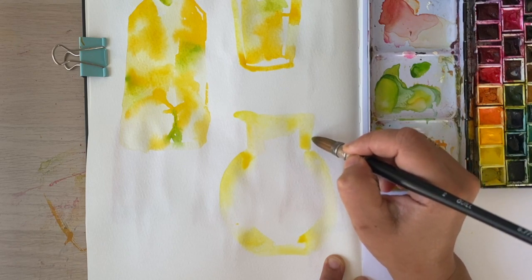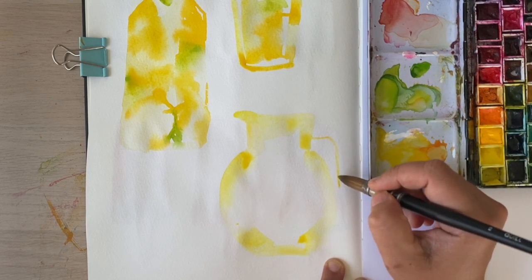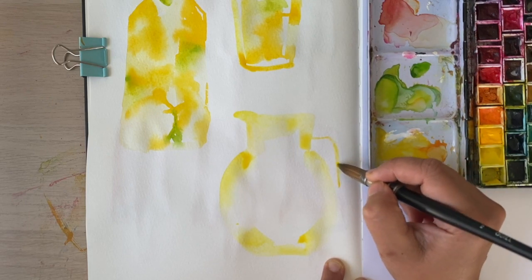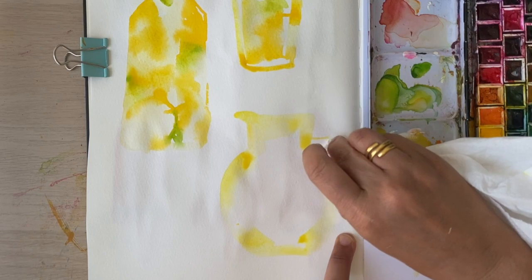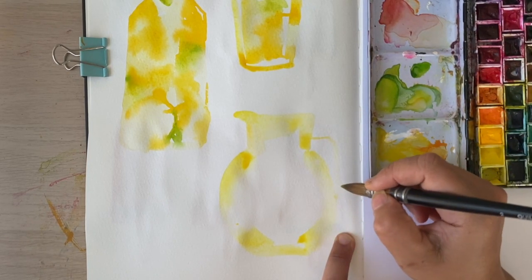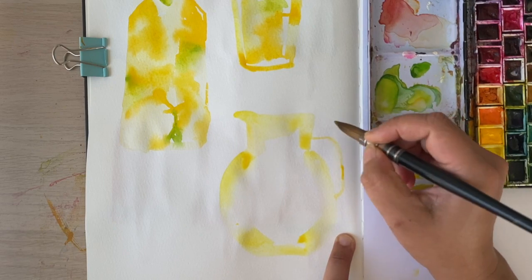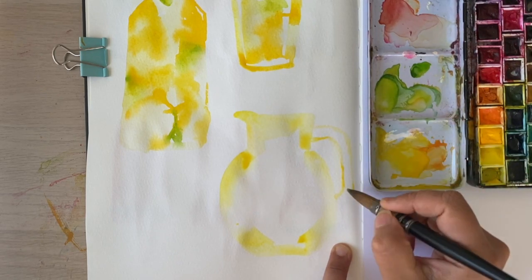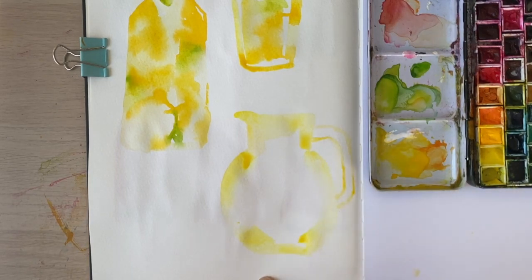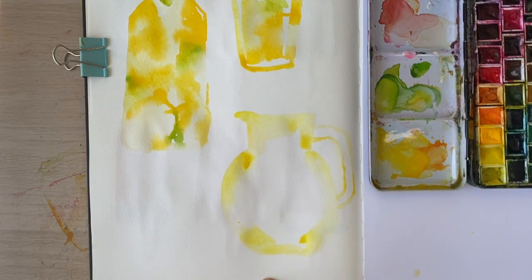I'll think about how to add more dimension to this in a little bit. I didn't quite leave enough room here — that's one of the perils of composing on the hoof — but I can remedy that, it's not a problem. I'm going to work on the inside bit and I just want you to have a quick look at what's happening in there. I think that's gorgeous, I really love it.